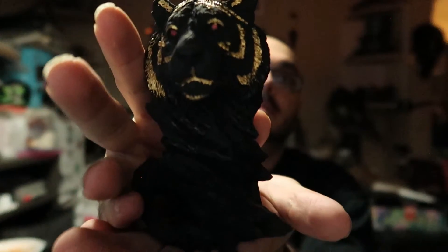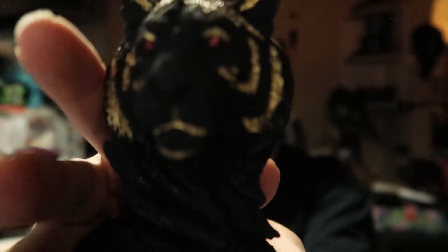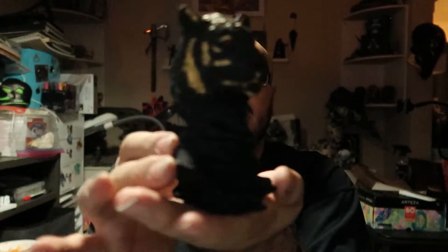This is part 2 to the painting with the black 3.0 paint, trying to use it as a regular paint and just wanting to show you. This was actually my wife's tiger statue that she wanted to repaint, and it really made the gold on it pop and the red eyes. I will be posting the before and after pictures after this so you can see how it all turned out.